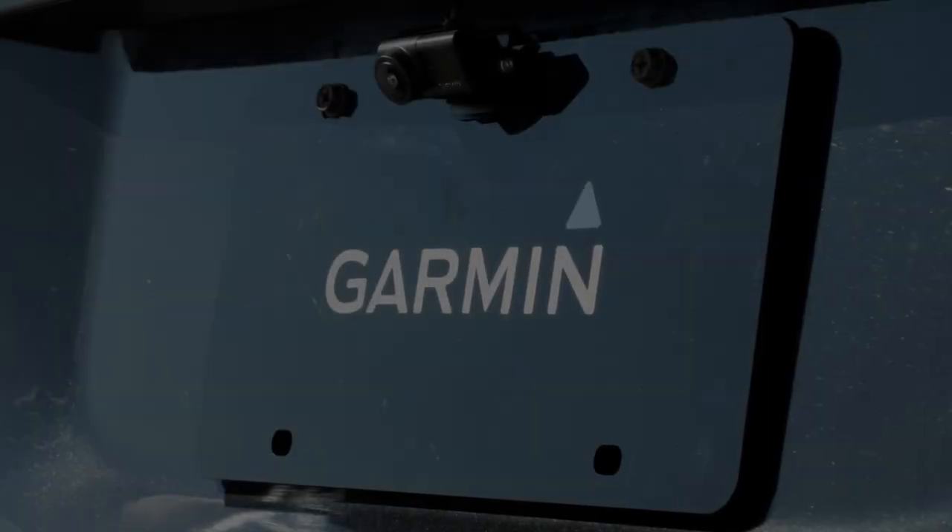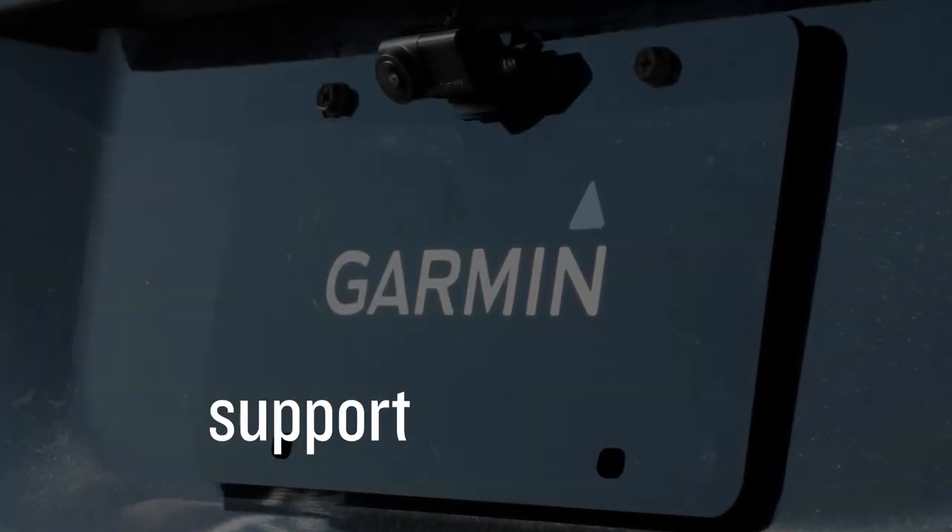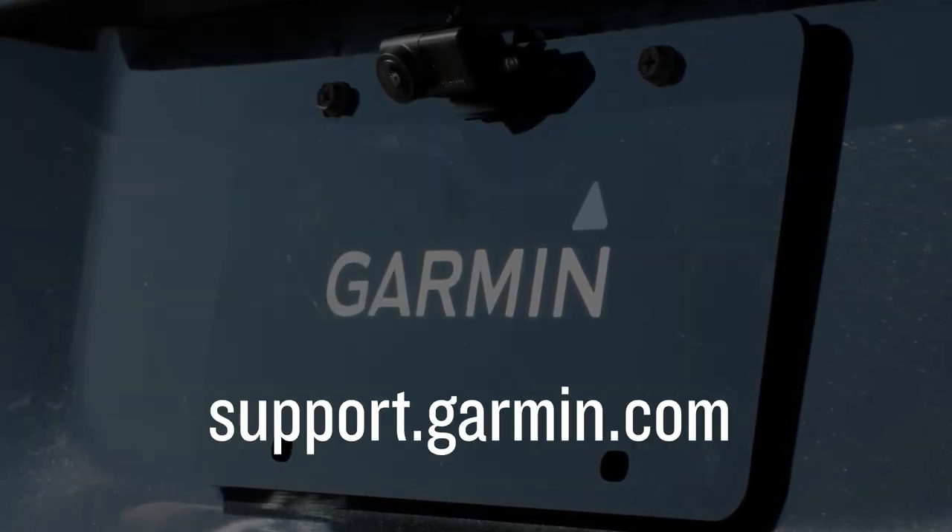And that's it! Thanks for watching! For more help, please visit support.garmin.com.